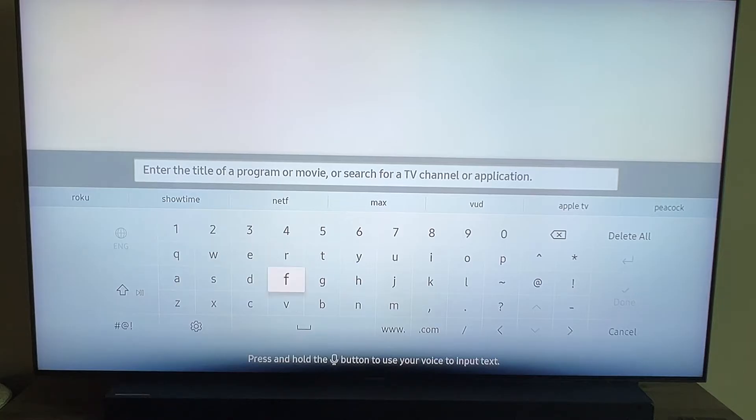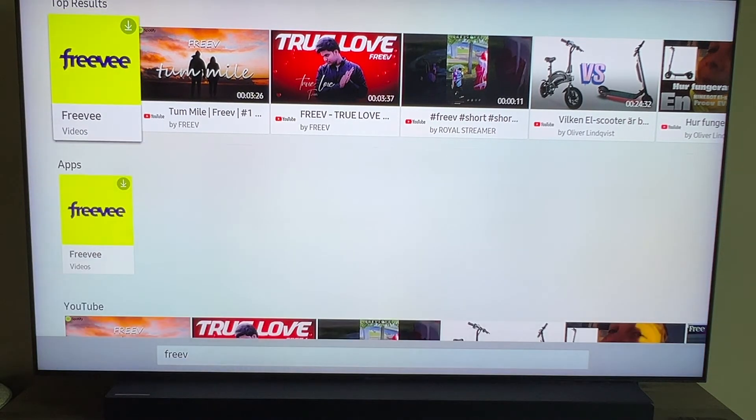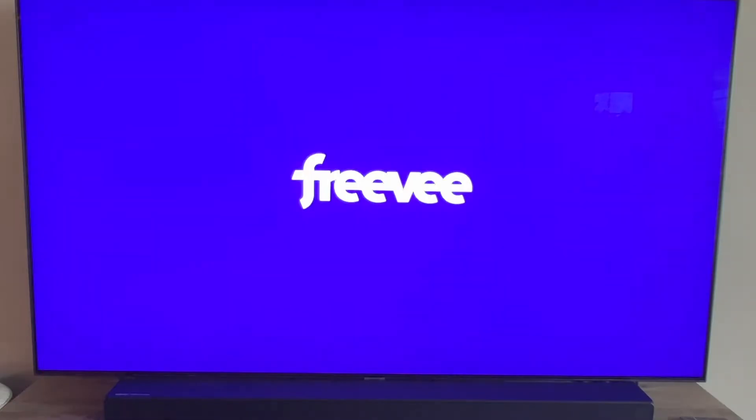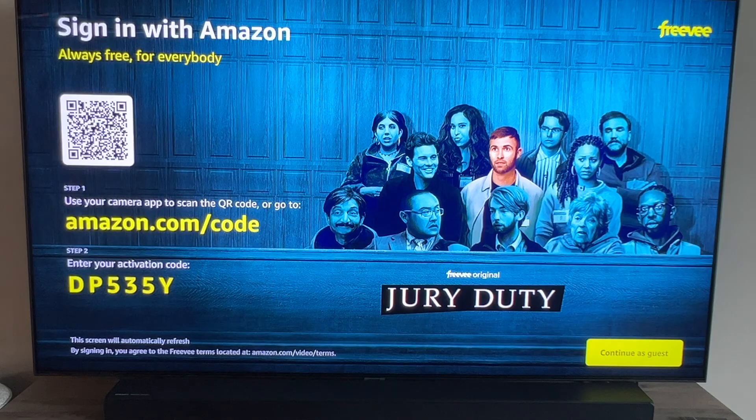Go ahead and start typing in Free V. Once you start typing it in you'll see it start to pop up at the top. I'm going to go up to the top there — you'll see it has top results and then it's got it under apps. I'm just going to click on that second row there, click on apps, and click enter. Now it's downloading it. There it is — now it's downloaded on the TV.